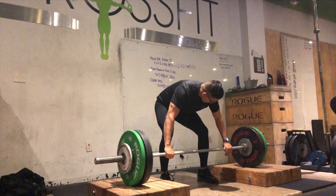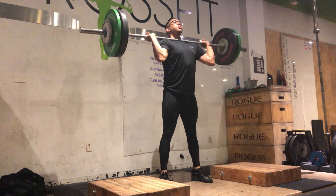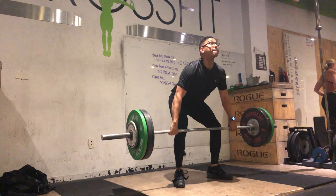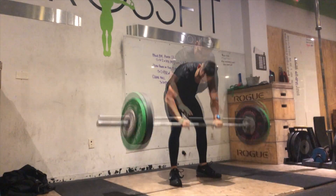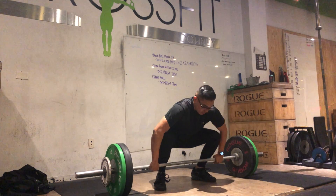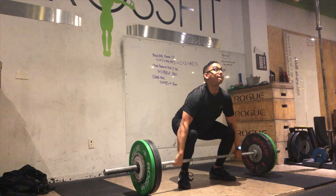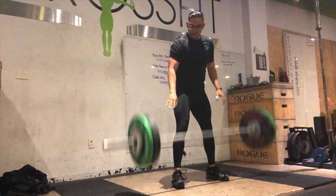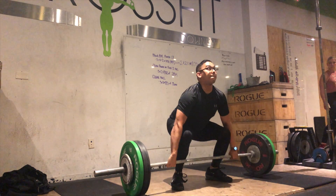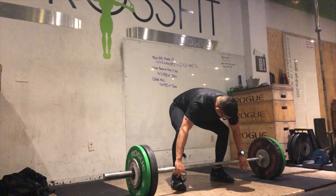A couple weeks ago these below-the-knee cleans were a little squirrely, but now I'm feeling way more confident and they're looking pretty good. The jerks were a little shaky on that last one, but we're fixing all of that. On the clean below-knee at 100 kilos, I'm just trying to make everything snappy, working on pulling and catching more upright. When I shift my shoulders back, the bar tends to get away from me and throws off my catch.